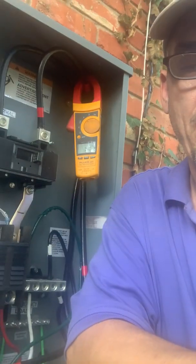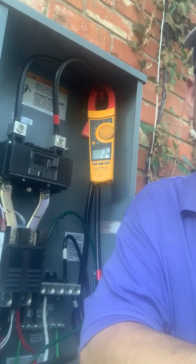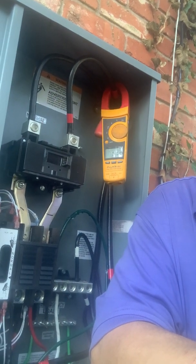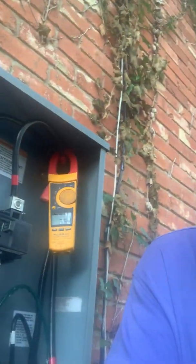I've got a Kohler 14RCAL generator that my wife bought with an automatic transfer switch, 200 amps. She bought it because she wanted to make sure she had power — she's got a home business and didn't want to go without power. She bought this nice Kohler 14RCAL generator and the automatic transfer switch. I think any brand is good, but I've heard of Kohler again and again, so it's a brand I certainly know and trust.